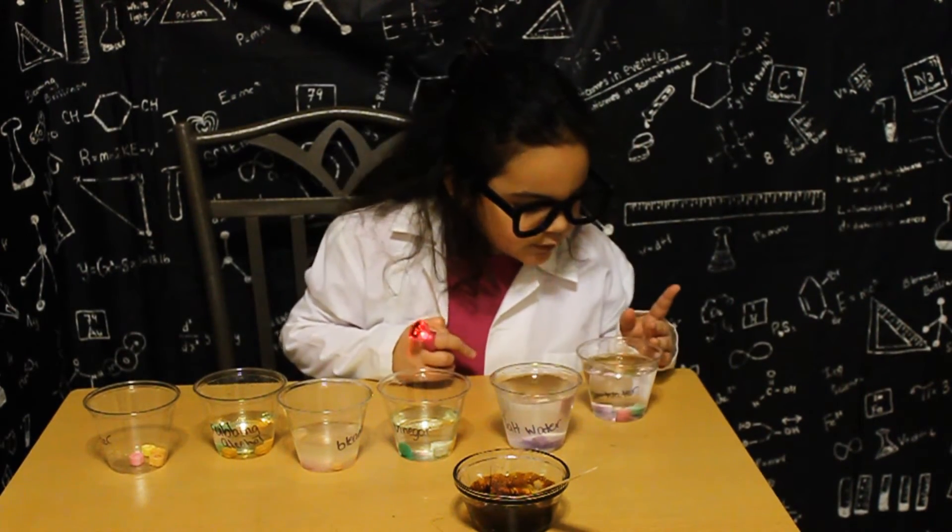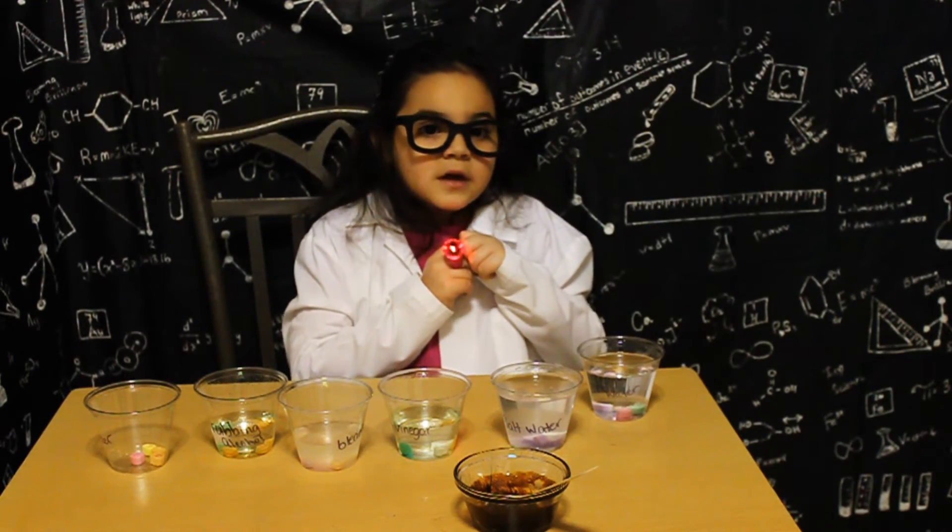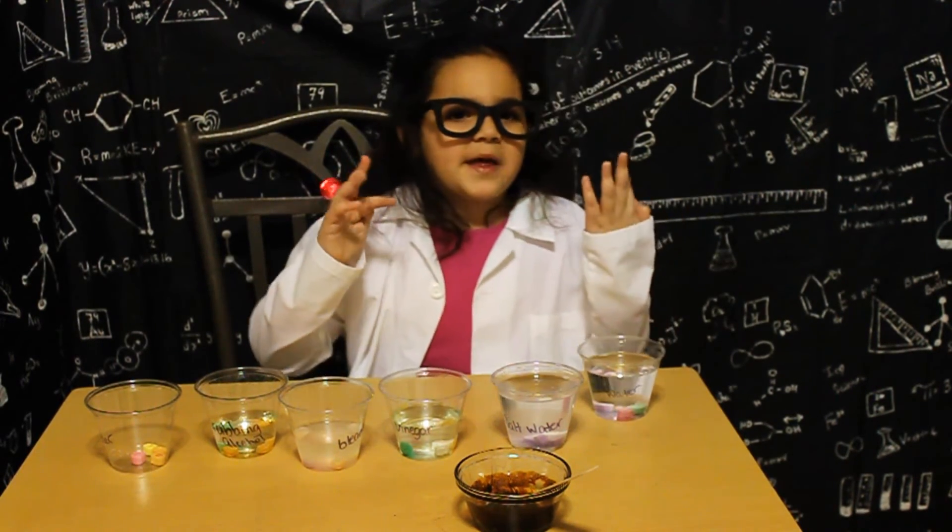And the regular water: I can see that one's disintegrating too, because one of them is really, really small. And they look fizzy.